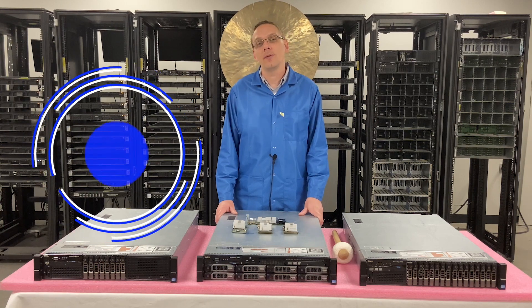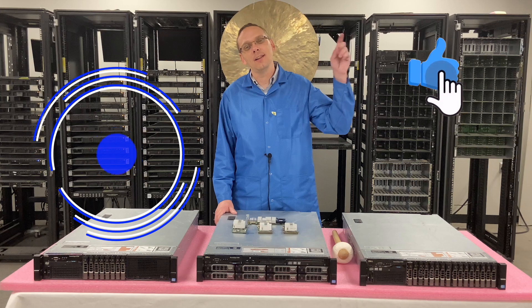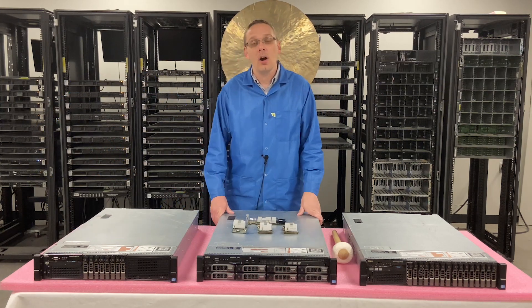Thanks for stopping by today to learn a little bit more about the Dell PowerEdge R720 server. If you find things to be useful, click that like and smash that subscribe. All right, let's get rolling.